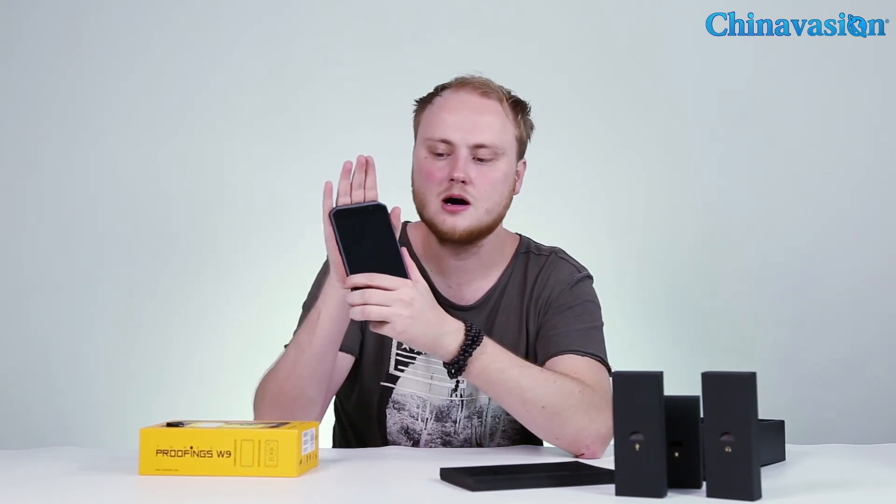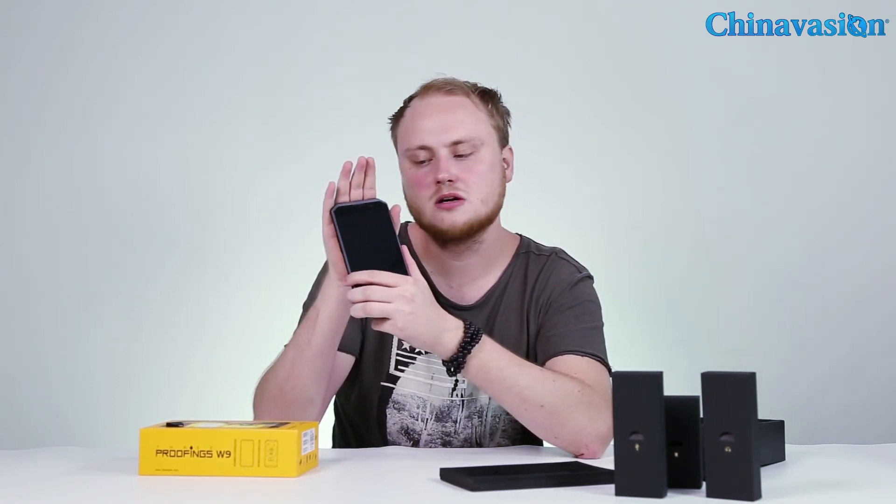If you're interested in this smartphone and would like to know more, I'd advise you to head over to the ChinaVision website at ChinaVision.com, where you'll find all the specifications in more detail. For now, thank you for watching our video and have a nice day.